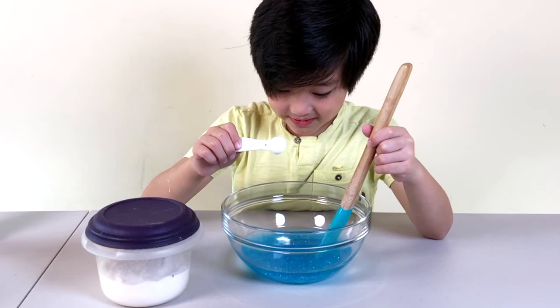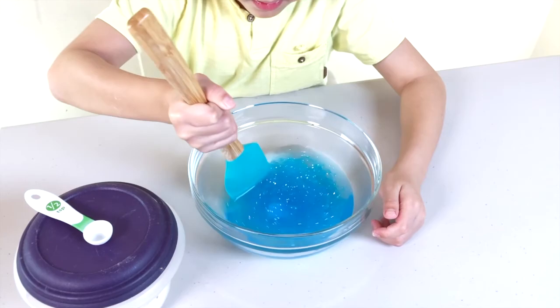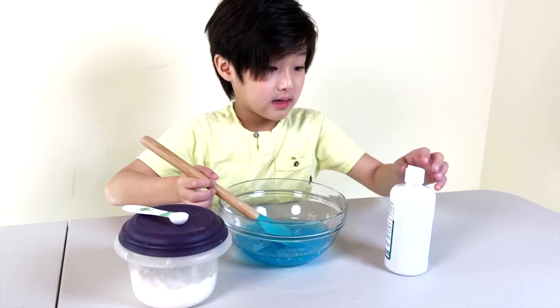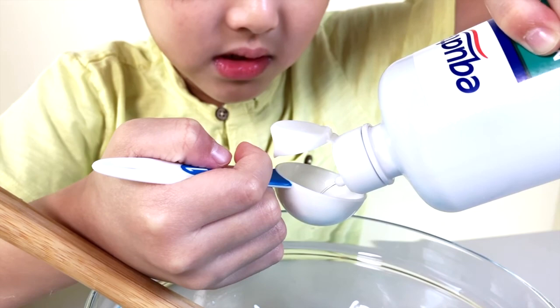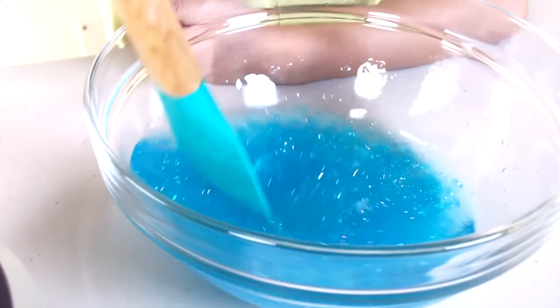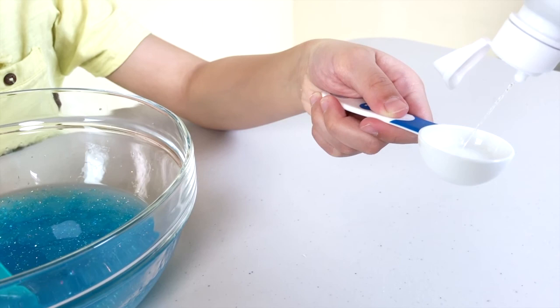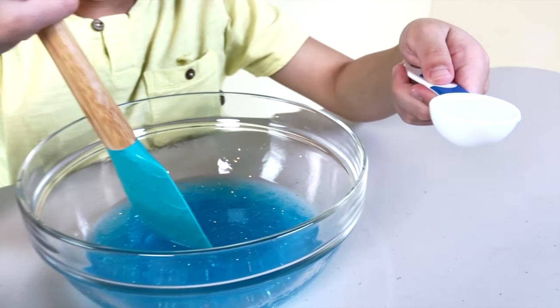The baking soda is sinking. But anyway, you mix it. Now that that is mixed, you add the contact solution. The exact measurement is four to five tablespoons. This is one. Second one.